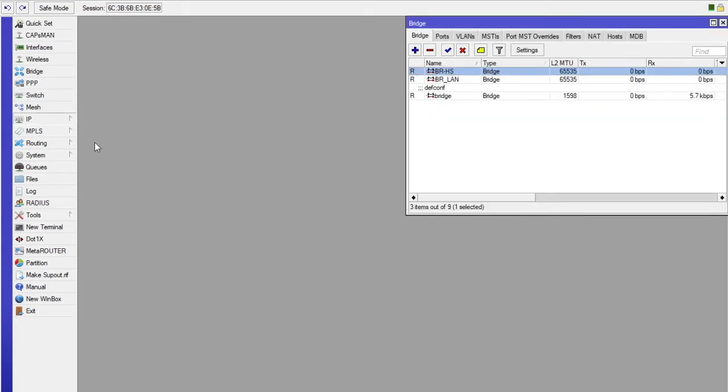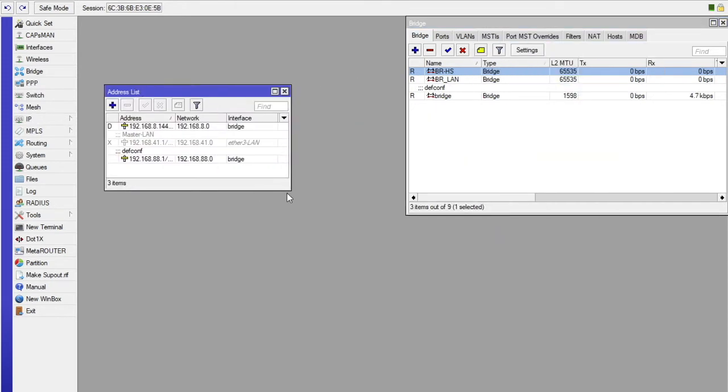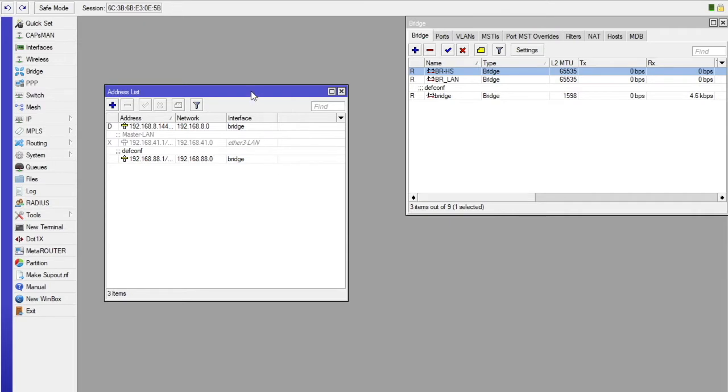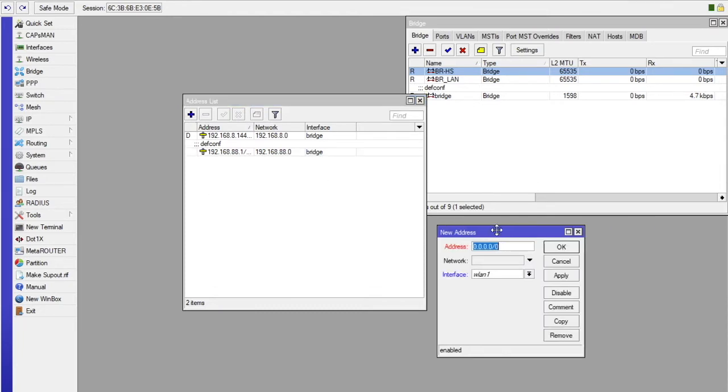Head to IP and open Addresses. You are going to create an address. You can see here that you have three existing addresses, so you are going to delete what is not being used and replace the LAN address — which is the default for these routers — with the hotspot address. That means if you want to keep LAN, you have to create a new one.